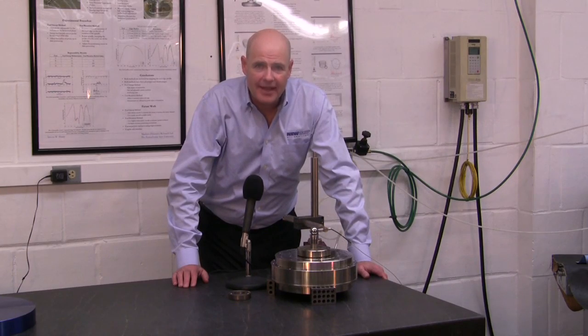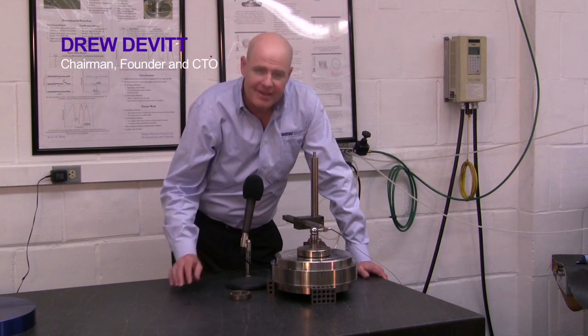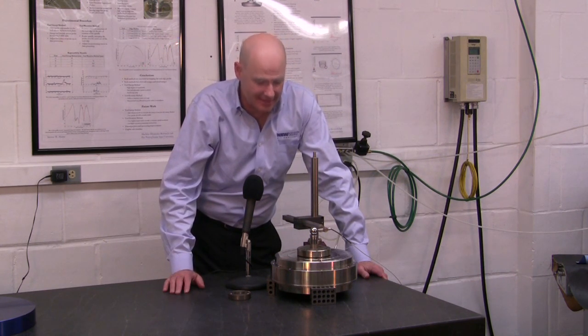Hello, I'm Drew Devitt of New Way Air Bearings. We have a New Way Air Bearing spindle here. We're going to measure its precision using axis of rotation metrology techniques.